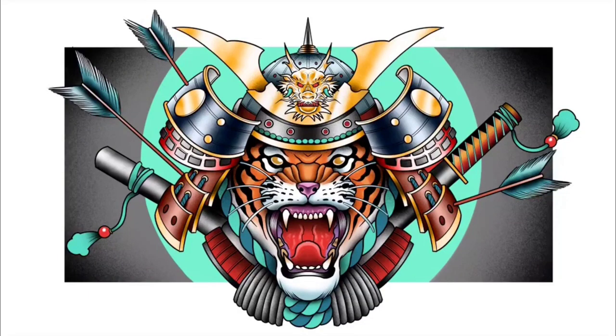Hey guys, I'm the Broken Puppet and welcome back to my drawing tutorials. Today I'll be going to draw this really awesome Samurai Tiger. It's going to be that exact image you just saw there.